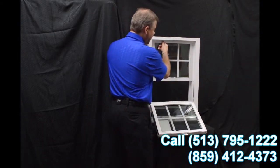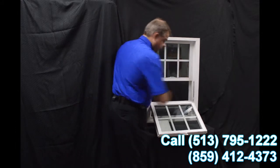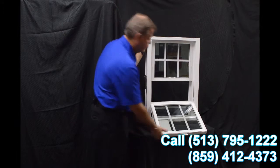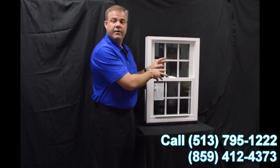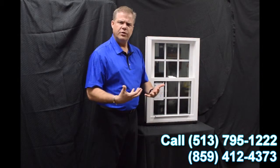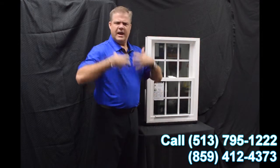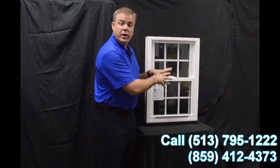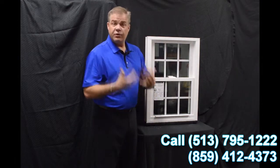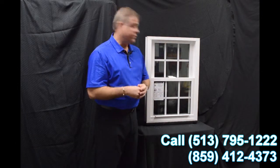When we re-engage that top sash, one of the next features of the window is this full length interlock. So when we lock the window, this delta lock that we have — which is zinc cast, extremely strong, extremely durable — it draws that other sash in. Combined with the interlock, it gives it an extremely airtight window. In fact, this window features a .07 air infiltration rate, which is well below the industry acceptable standard.